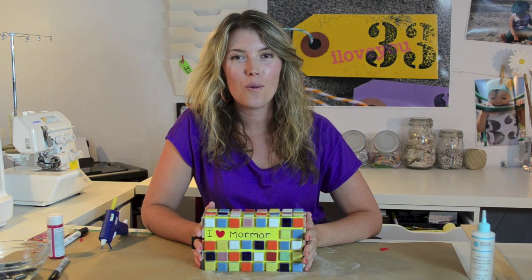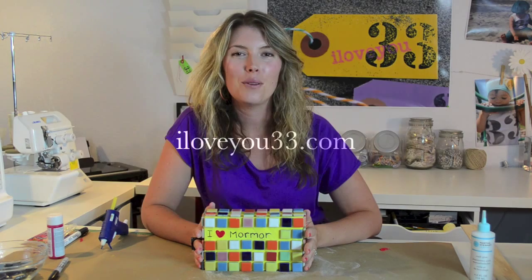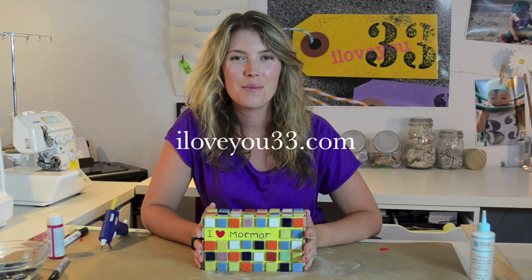Hope you enjoyed this tutorial. If you want to check out more tutorials or my little girl clothing line, come on over to iloveyou33.com. Thanks again.